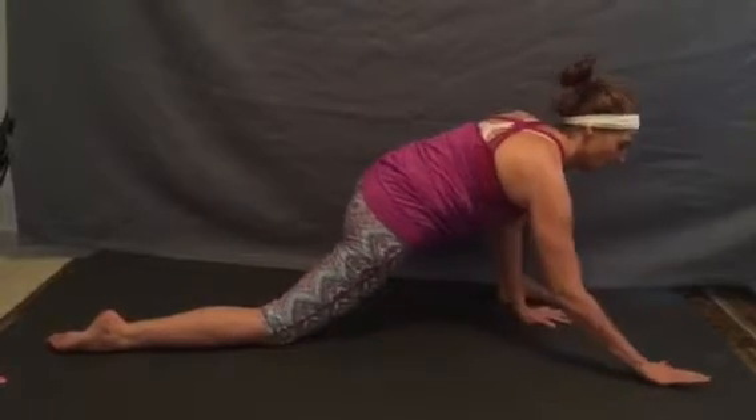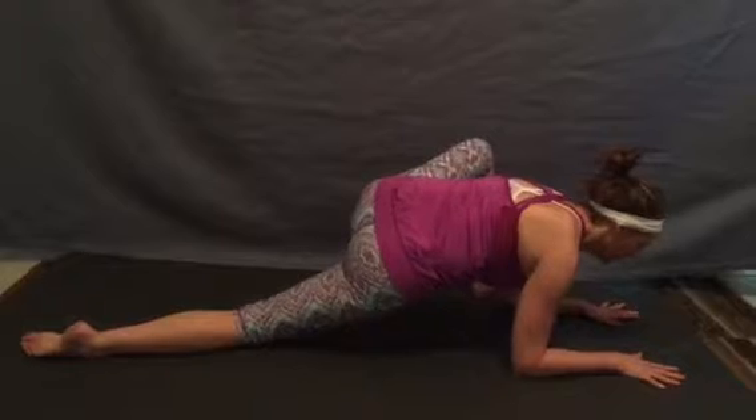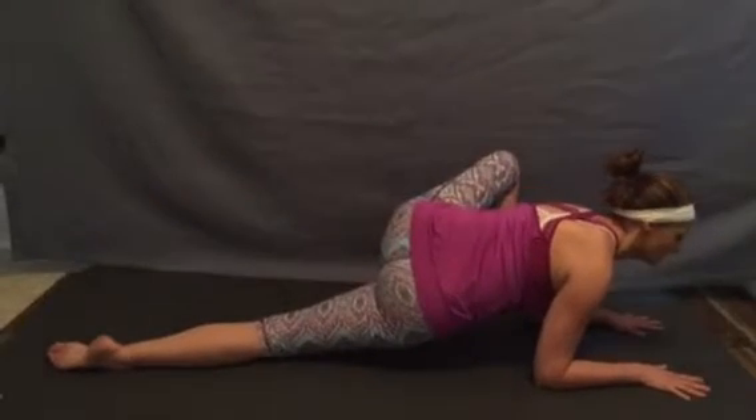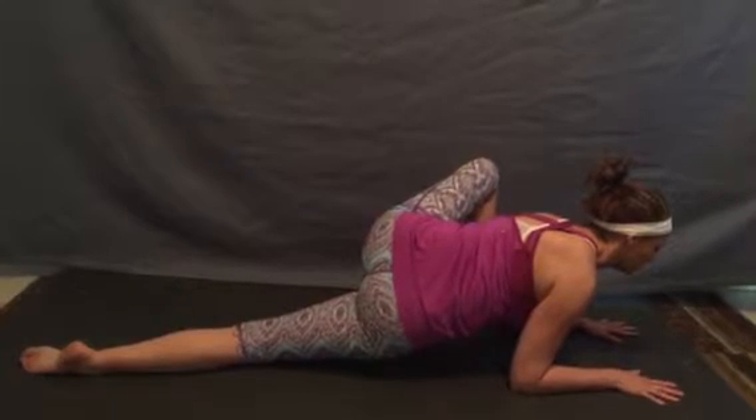From here we'll begin to relax our elbows to the floor. It'll be easier to release the outer elbow than the inner. Shoulders continuing to relax as the heart keeps reaching forward, and then just continuing to breathe the hips down.